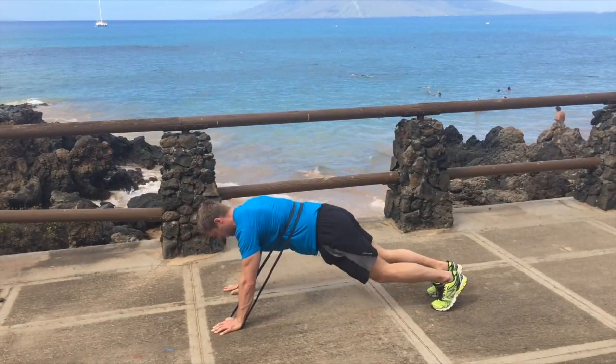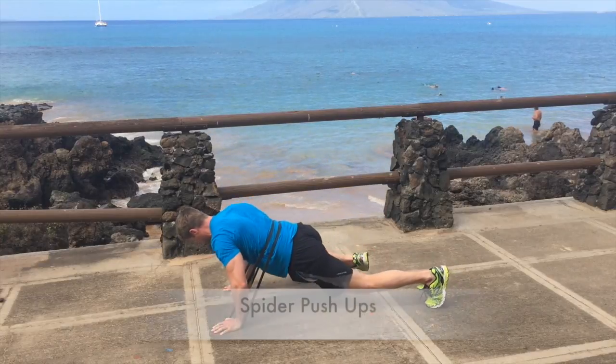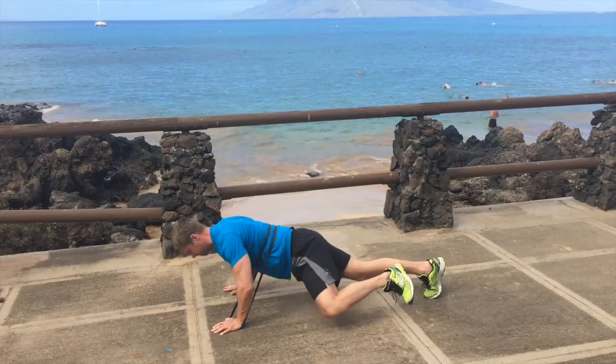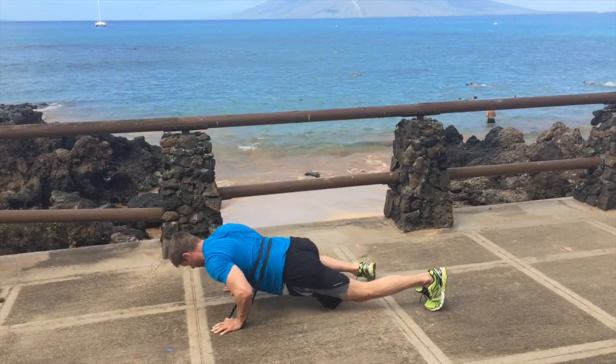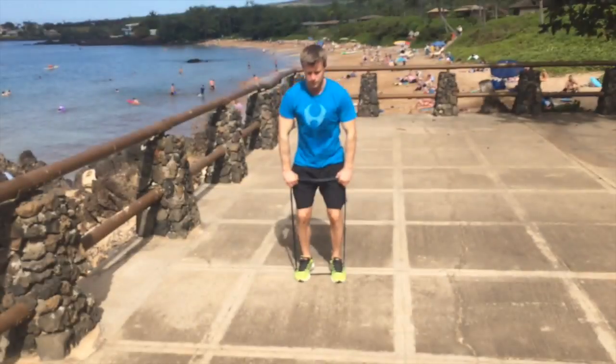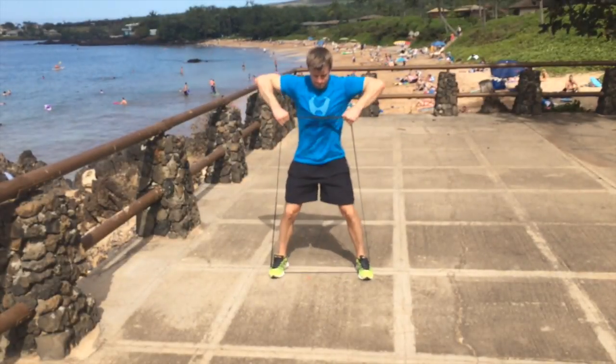Now I'm going to put the band on my lower back, not high up around my shoulders. First I showed you a variation where you're just moving your legs, and now you're going to come down into a spider push-up so your chest is working a bit harder.